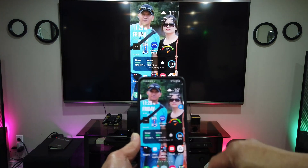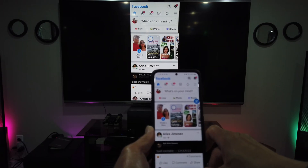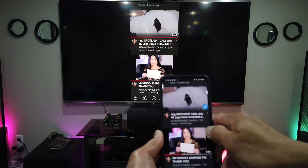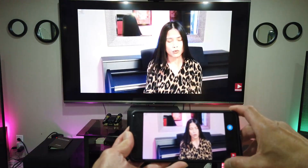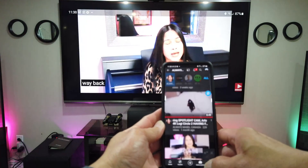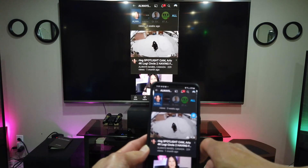If you want to go to Facebook, you can see it on your big screen. Or if you want to open YouTube, you can see that too. Because it's mirroring, whatever appears on your phone will appear on the big screen.